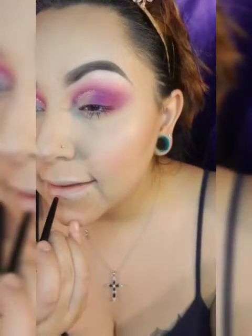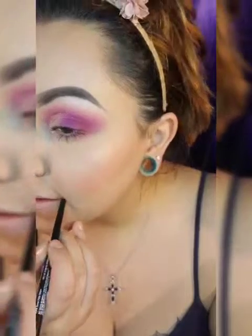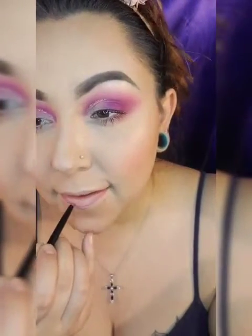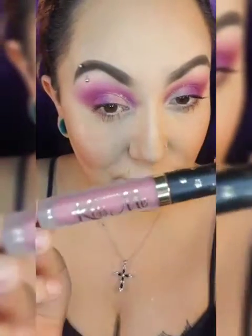Now I'm going to line my lips. This is a Wet and Wild lip liner — it's one of the little ones that you can twist at the bottom, like a pen that goes up and down. I love it!